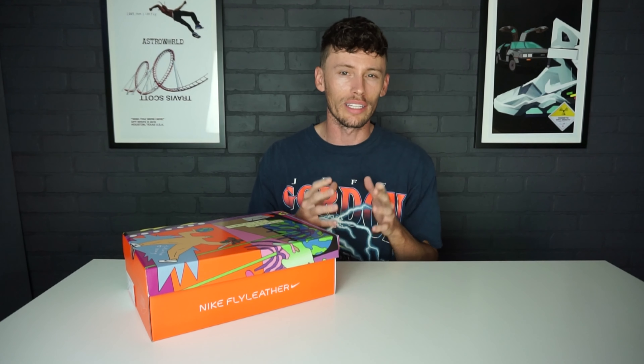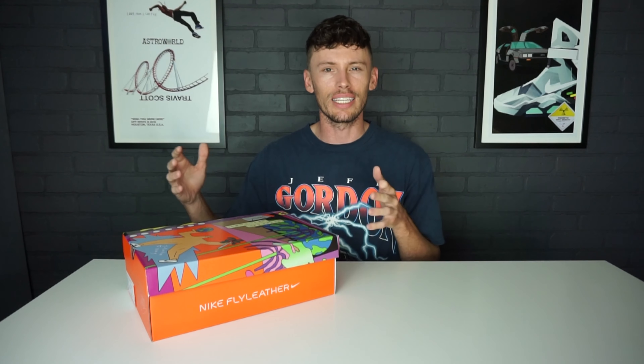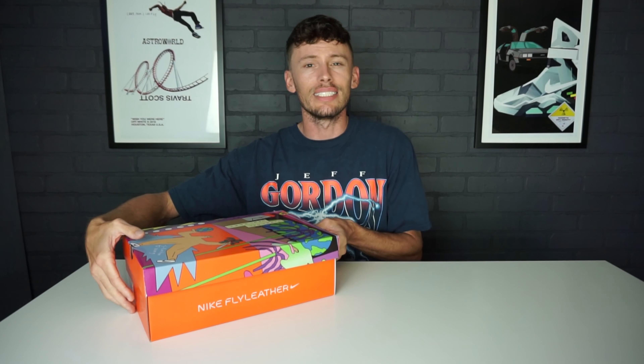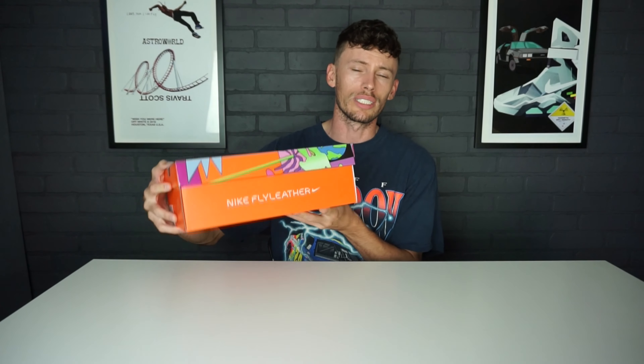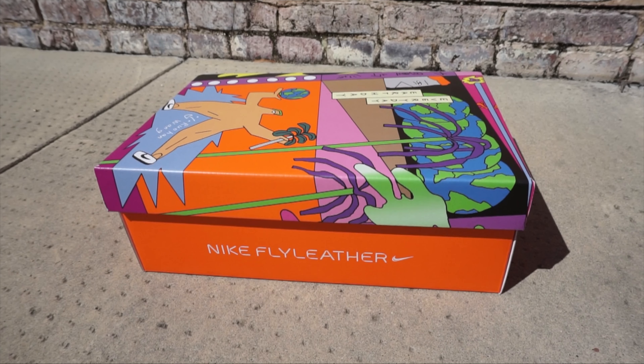When I got them in hand I really love this Air Force One. It is actually a design from Berlin-based artist Ruhan Wang. What makes this Air Force One so unique and special is that it's actually 50% recycled material on the upper, hence the Nike branding that says 'Nike Fly Leather.' Fly Leather is a new recycled material technology that Nike is putting into the upper of the sneaker as a nod to sustainability.